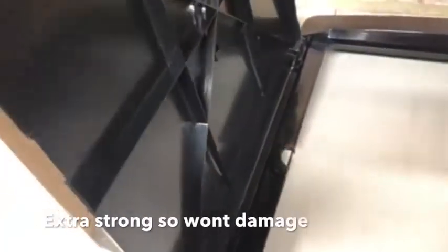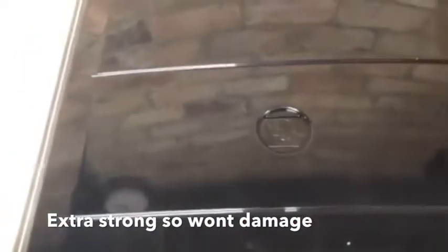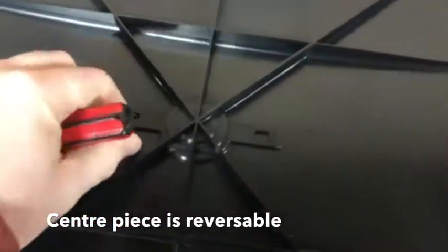So we can hang it on either side of the box. The universal piece in the middle is also reversible, with the centre piece being able to be flipped over for either gas or electric.